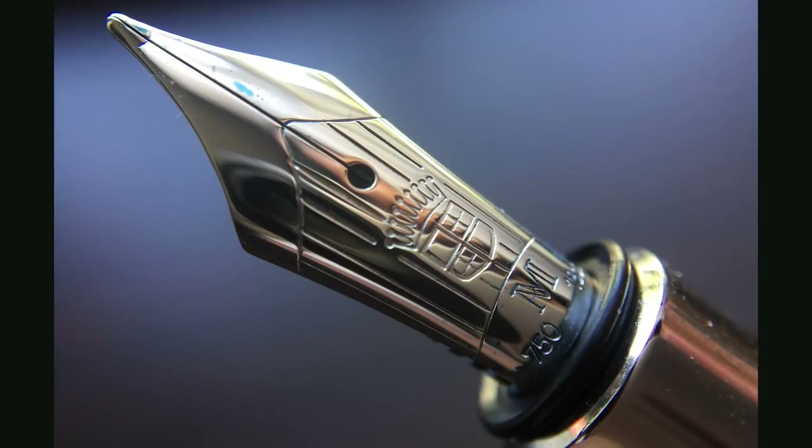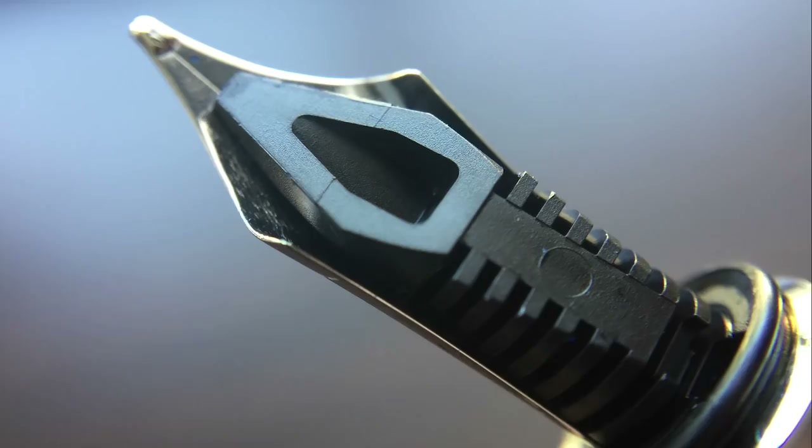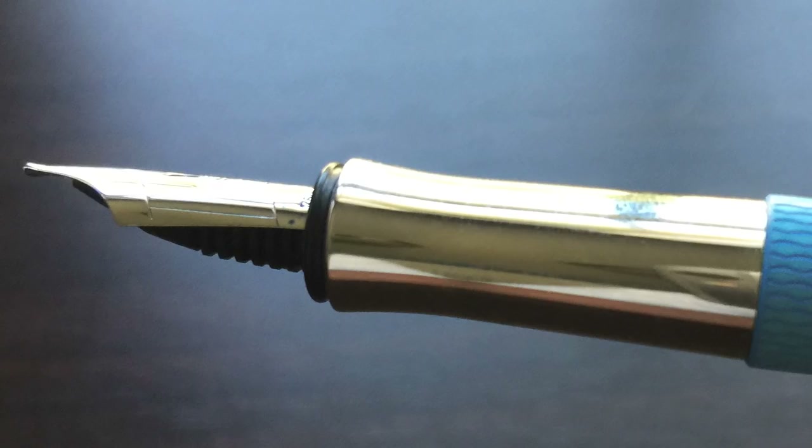The cap snaps off to reveal a very nice 18 karat rhodium plated nib. I think it's a classy looking nib — the stamping, vertical lines, crest, and crown make for an interesting motif. The plastic feed is also visible here. This nib is outstanding; I care for it a great deal. The section is rhodium plated as well.